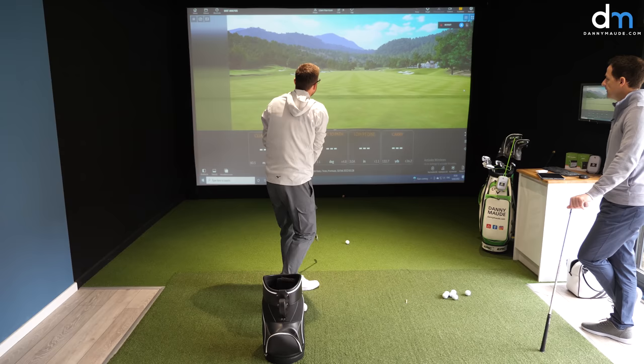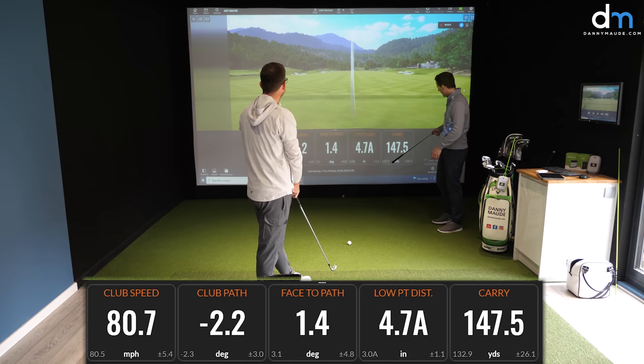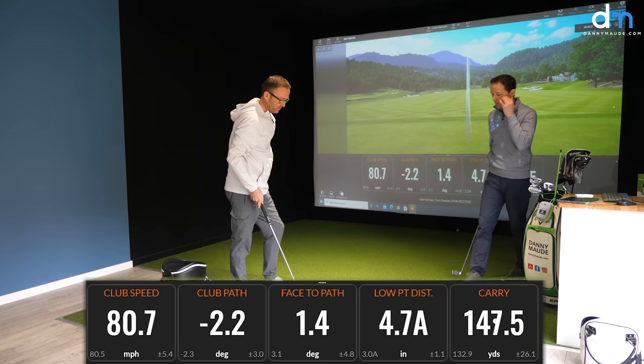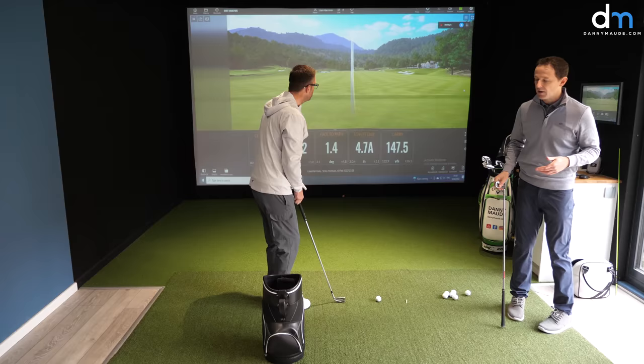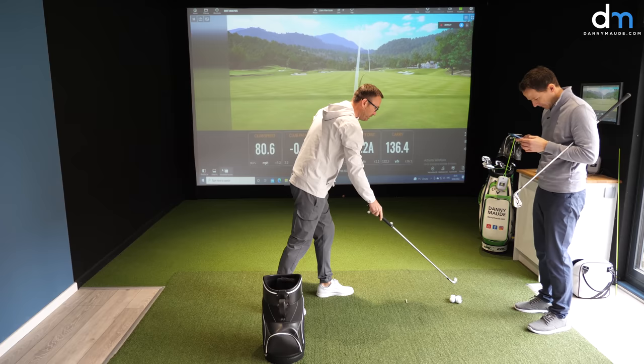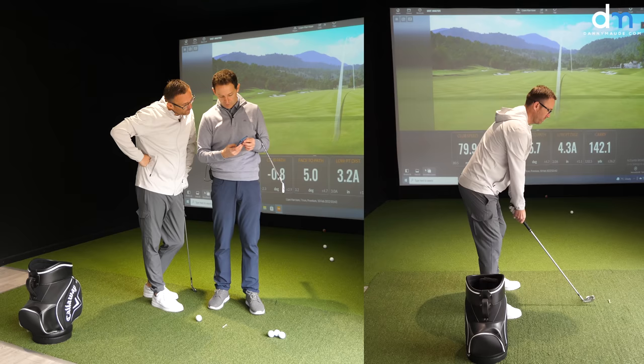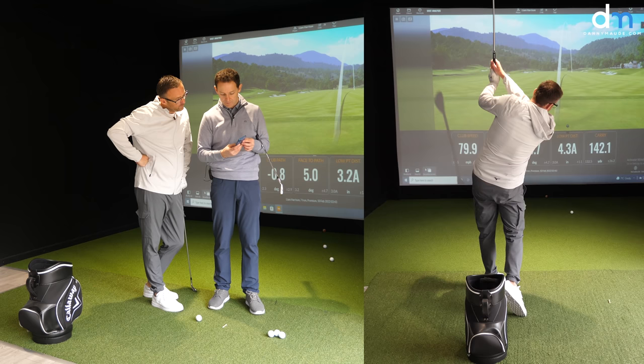Getting there, isn't it? More importantly, look at these numbers — they're starting to be consistent. Low point after the golf ball 4.7 inches. Distance up to 147. But more important — what I'm wanting, and what you're wanting — consistency. It seems very easy to swing though. Look at the difference here: as we take the club back and come down, look at how much more online that club is swinging. There's no loop there, is there?